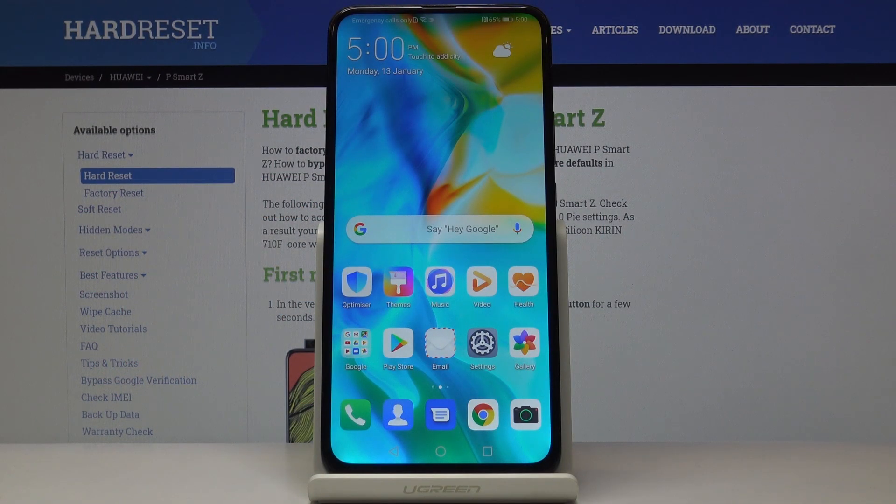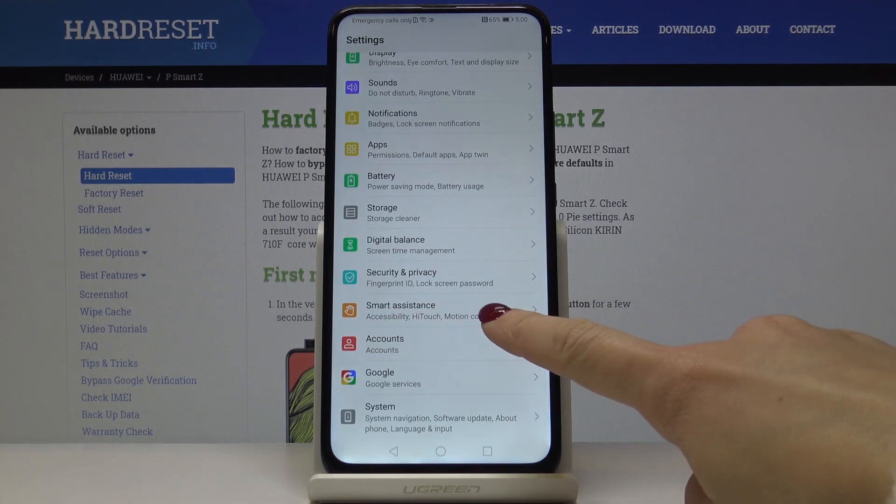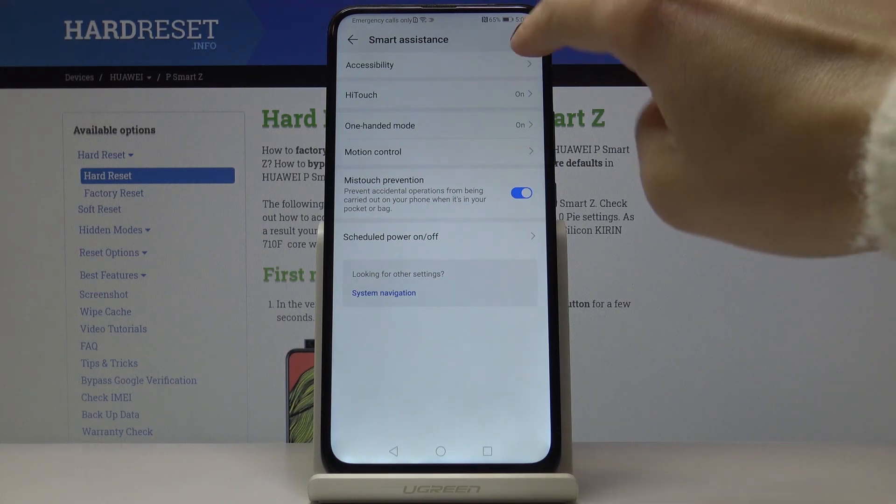Here I've got the HUAWEI P Smart Z, and let me show you how to activate TalkBack on this device. First, you have to open the Settings, then find and select Smart Assistance, and go to Accessibility.